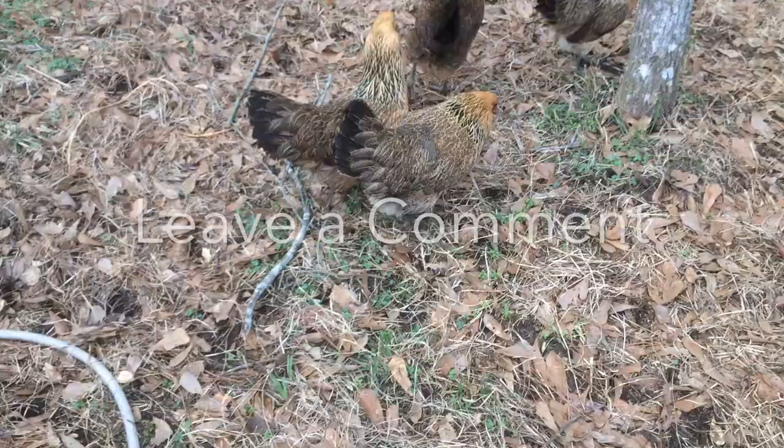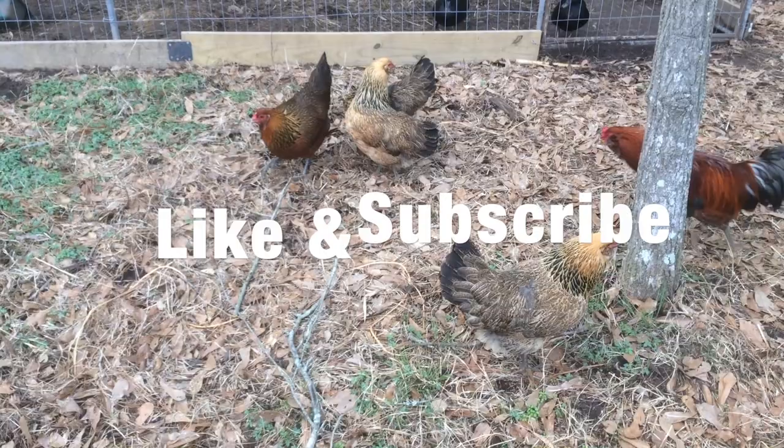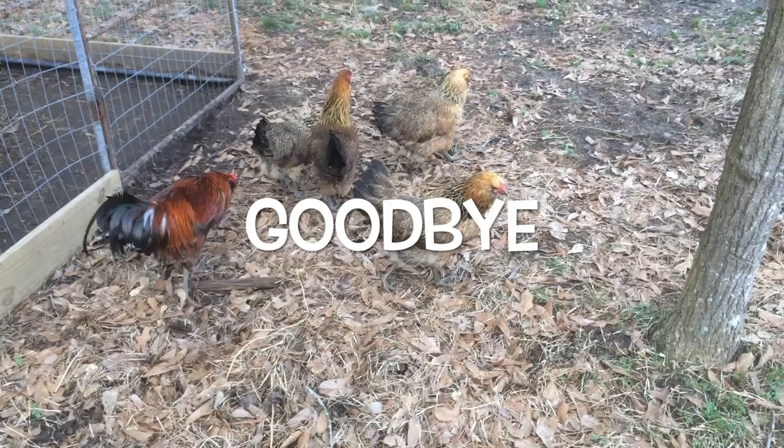That wraps it up. If you have any questions or want to suggest a breed, leave it in the comment section. Don't forget to check out our social media accounts, like the video, and subscribe. For now, I bid you farewell, and encourage all to keep your hens happy and healthy.